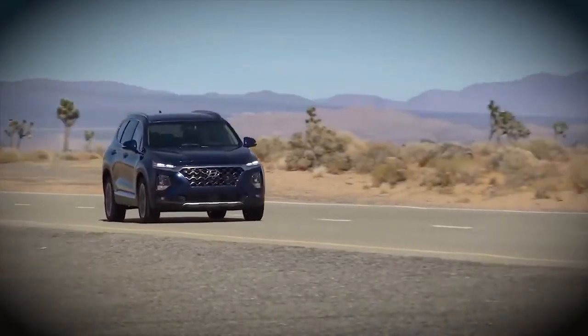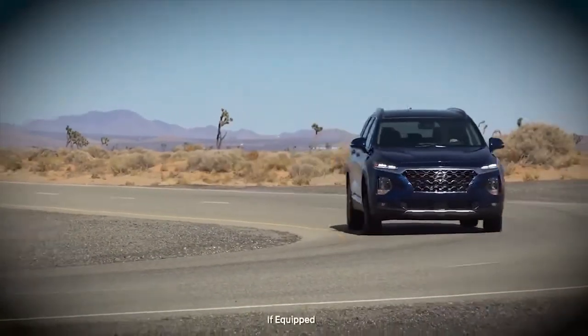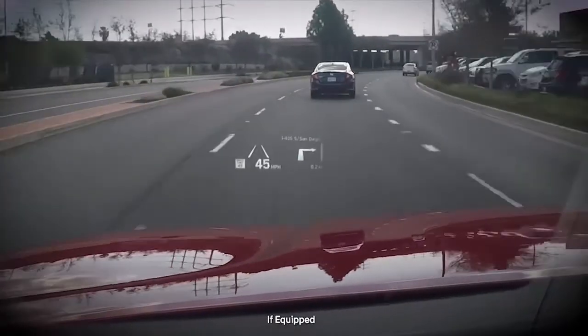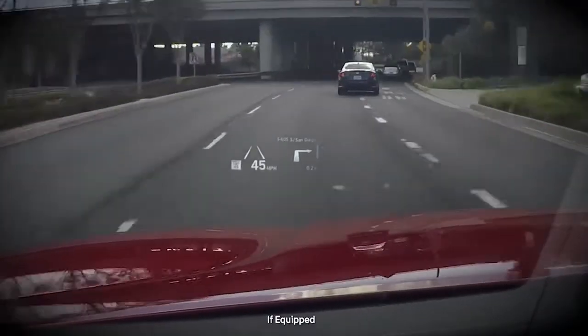The key to safe driving is keeping your eyes on the road. Hyundai's Head-Up Display can make that easier. It projects valuable information like navigation instructions and speed in transparent form on the windshield in front of you.